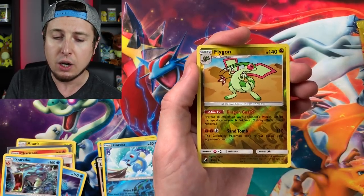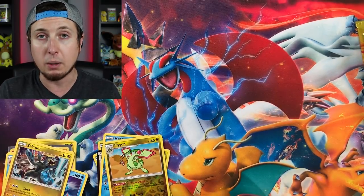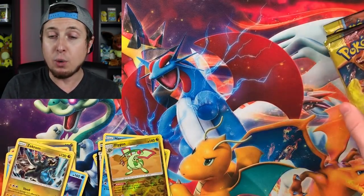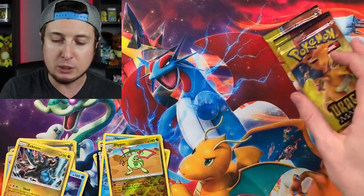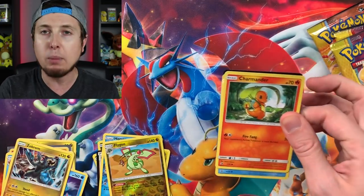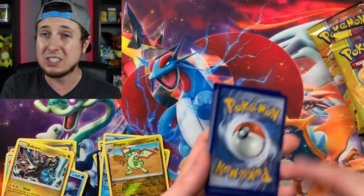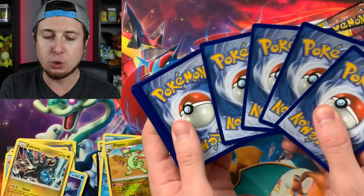Booster pack six: Reverse Holo Flygon and a Holo Zekrom. If you are going to GameStop to get this, make sure you go as soon as possible because most GameStops are only getting one of these in stock to start off with. They'll probably restock in the future, but as far as the initial stock, from what I've seen it's just one box per store. Some bigger stores will get more, but most are going to be just one, so you want to go as soon as possible.